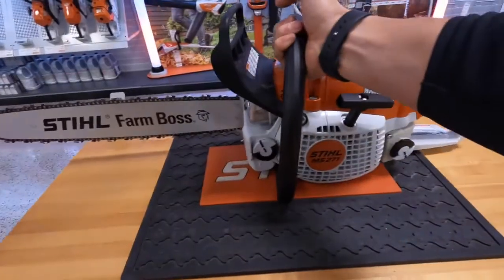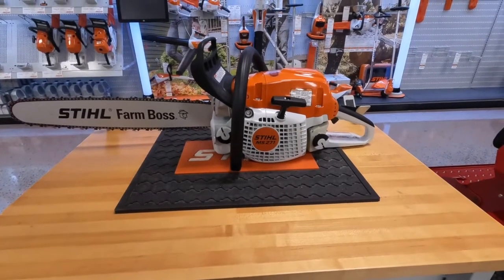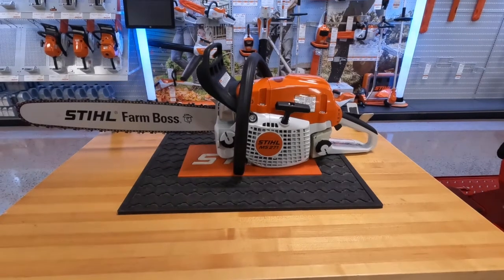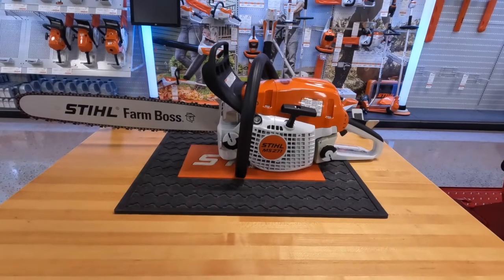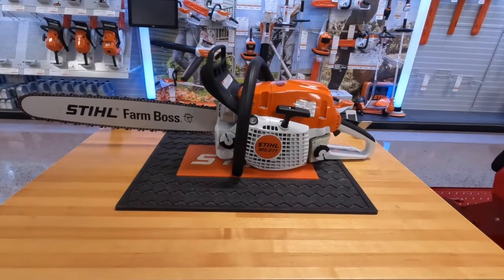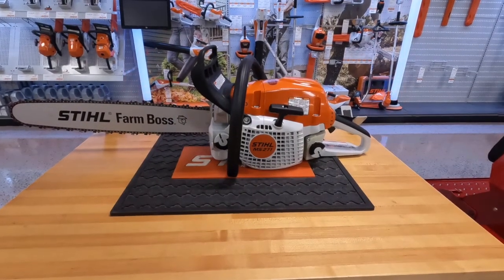When you need to take a step up from that, we have the Stihl MS-271 Farm Boss, which has some good size to it. This would really be the first saw we suggest for people who cut wood to heat their homes — this is where we start. They do make a lot more saws above this one; you can get into the pro series saws with bigger bars and everything. But if you're just starting out and you're using wood to heat your home, this is a great saw to have in your selection.